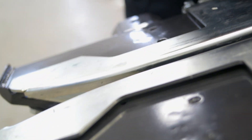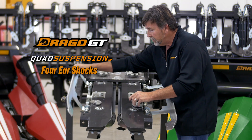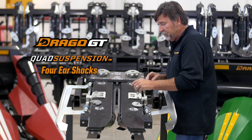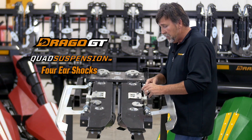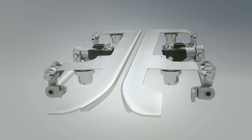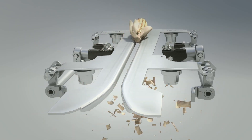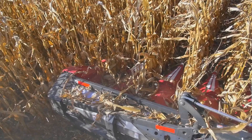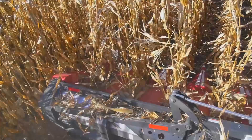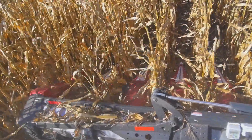With quad suspension, we have four mini shock absorbers that we call ear shocks mounted into the frame. Their purpose is to absorb the energy of the ear hitting the deck plate versus the ear absorbing the energy. That can make a difference in shelling loss and a difference in tossing ears out of the head.